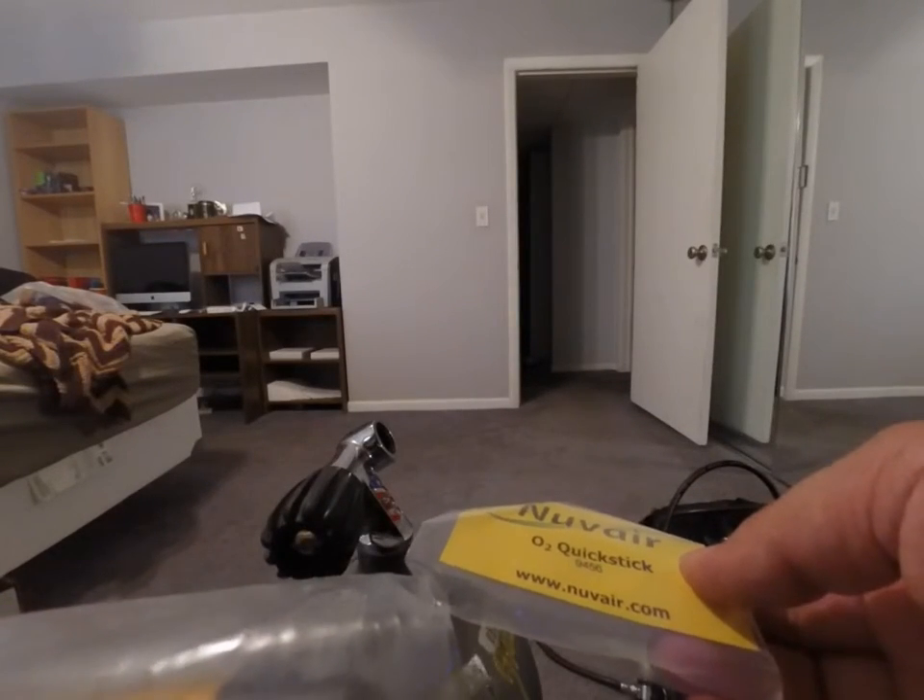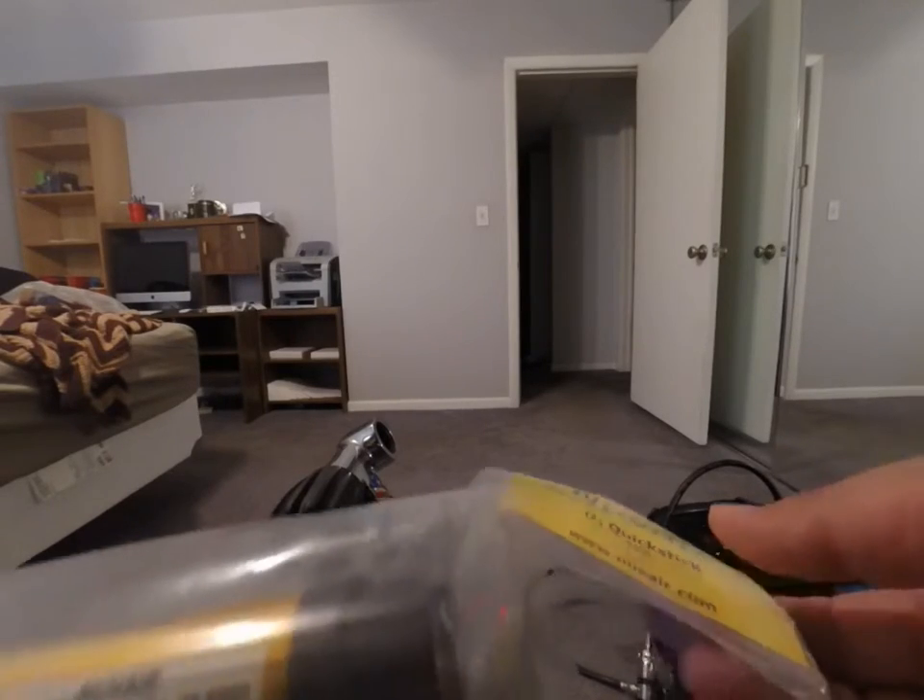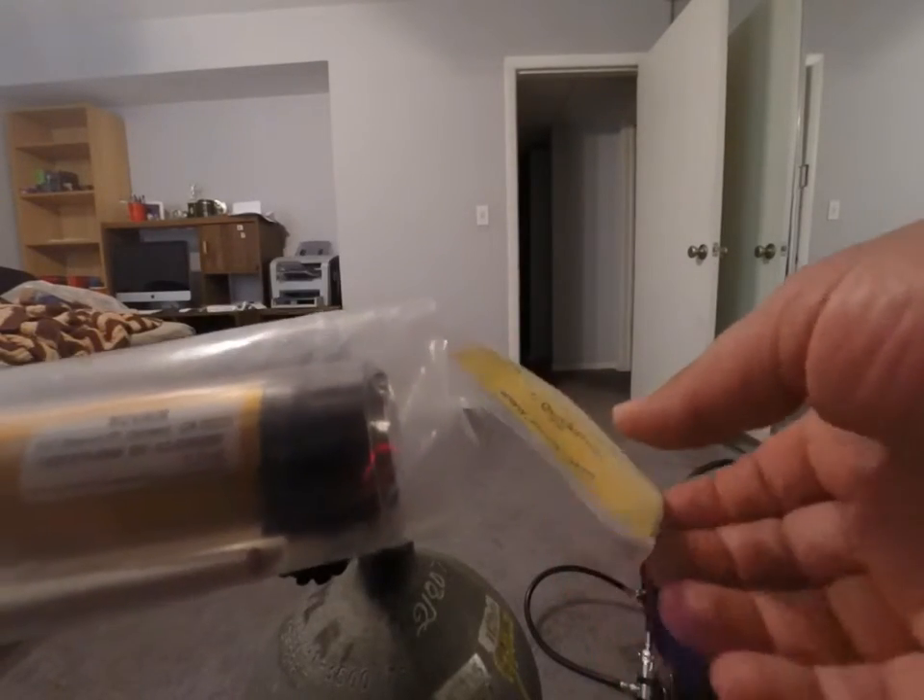This is a short review of the Nuvair O2 Quick Stick. I got it at Leisure Pro for $250.